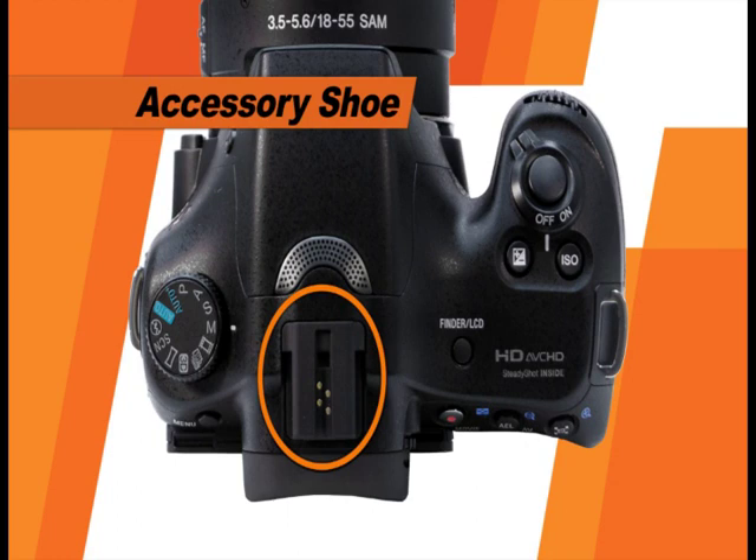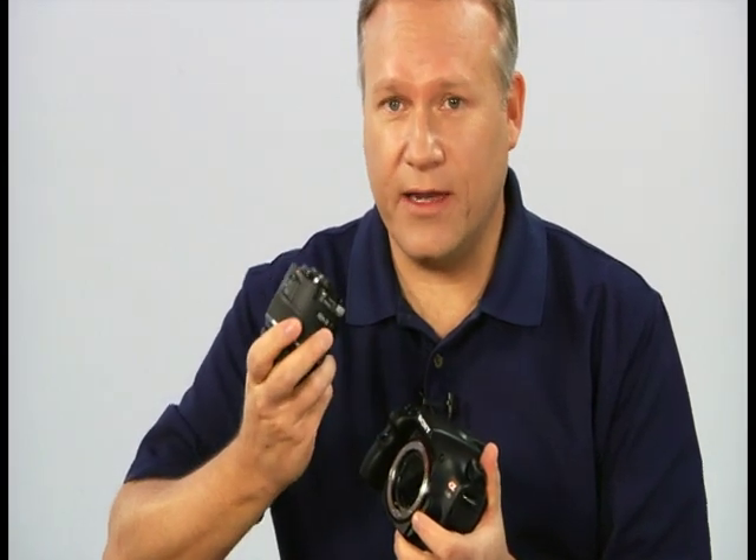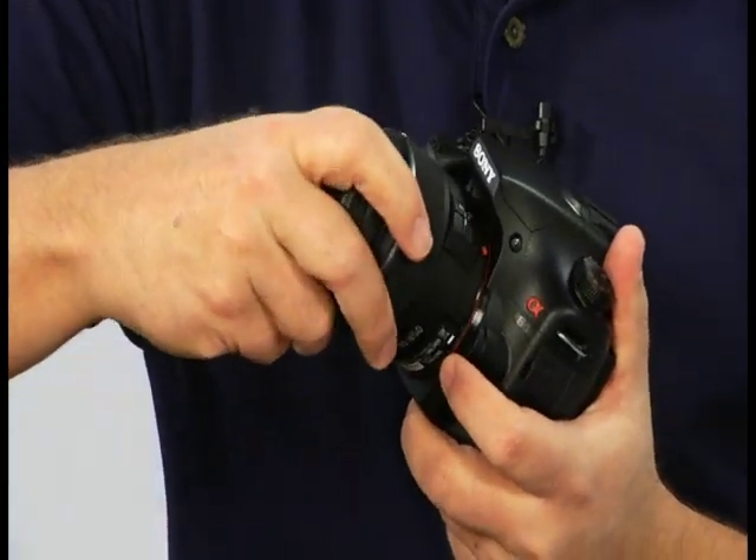Just above the camera's flash, you'll see the accessory shoe, which you can use to attach optional flash units and other accessories to the camera. On this side of the camera, there are the focus mode switches on the lens and camera body; both switches must be set to the AF position for the camera to use autofocus. To mount a lens, make sure the camera is switched off, align the lens's index with the index on the camera, and turn the lens gently until it couples. To dismount, press the lens release button and rotate the lens until it uncouples. When cleaning your lens, use a lens cloth — other fabrics can dull or scratch it.